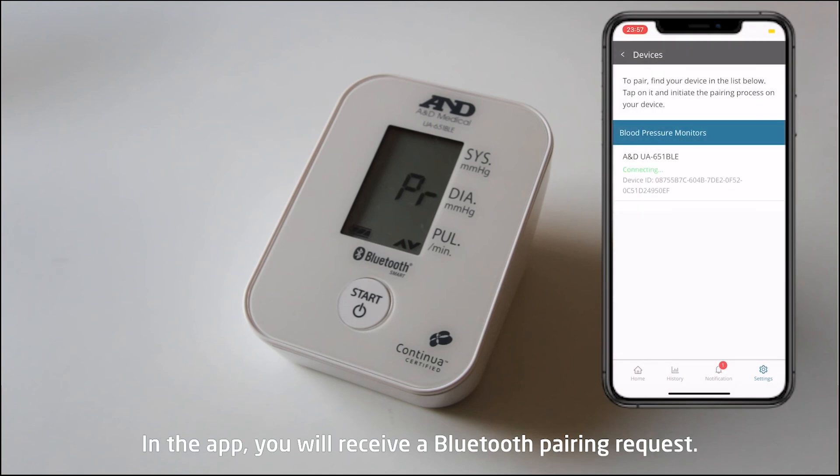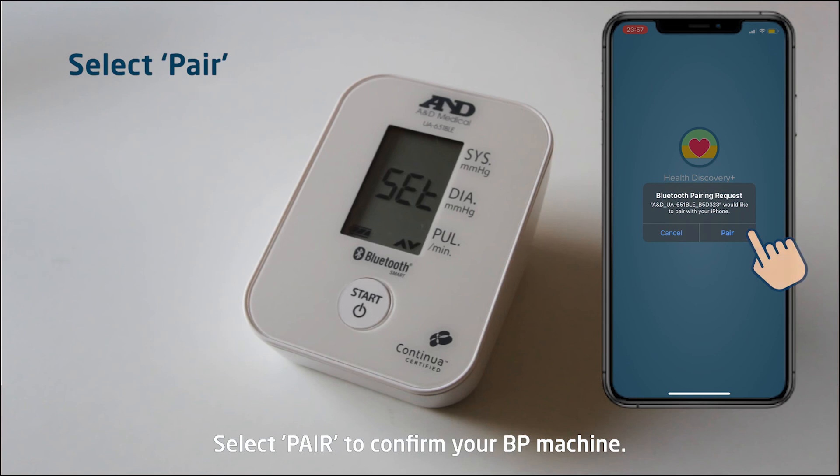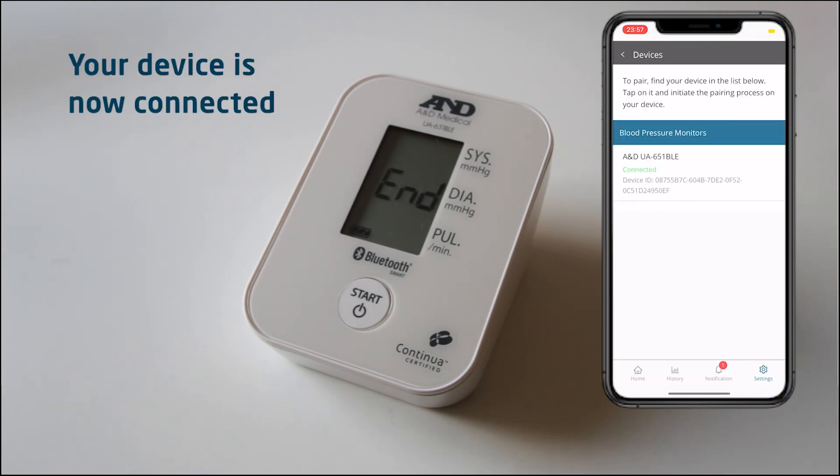In the app, you will receive a Bluetooth pairing request. Select Pair to confirm your BP machine. You are now connected.